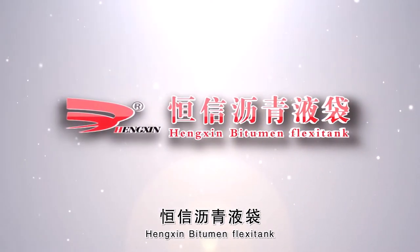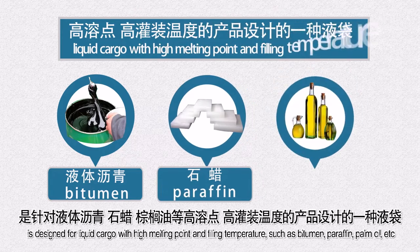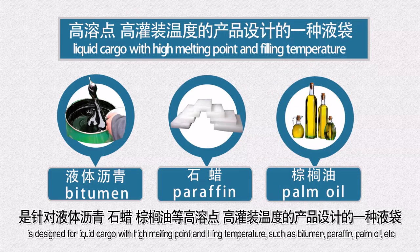Henshin Bitumen Flexi Tank is designed for liquid cargo with high melting point and filling temperature, such as bitumen, paraffin, palm oil, etc.